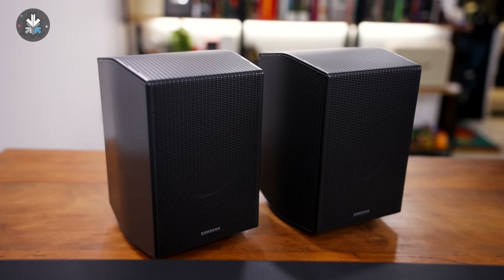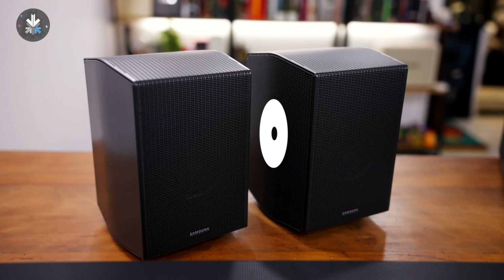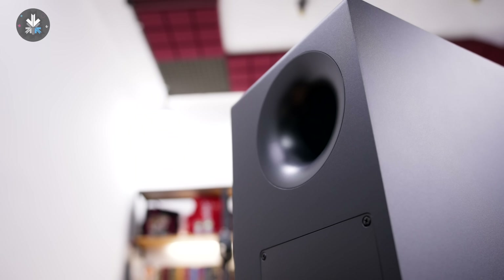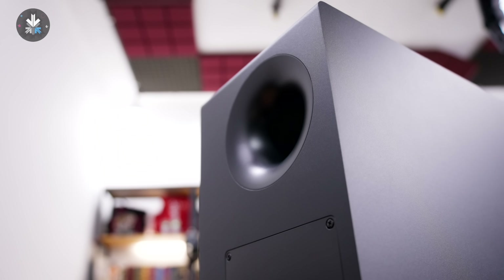You also have two satellite speakers which have a 4.2 channel setup with one front, one side, and one up firing speaker on each satellite. The subwoofer is an 8-inch subwoofer with a flared port.